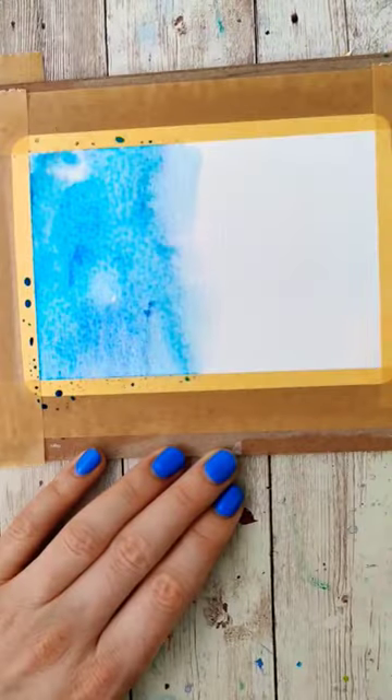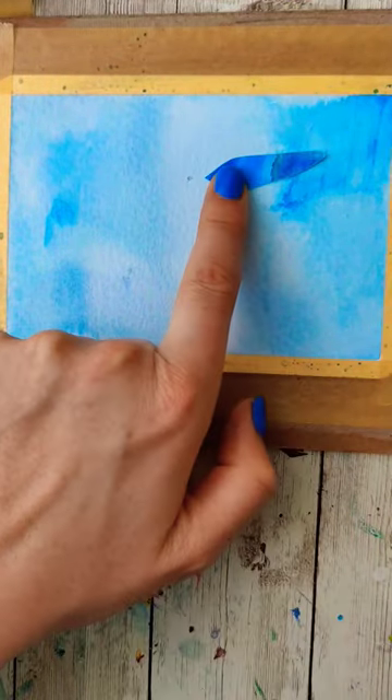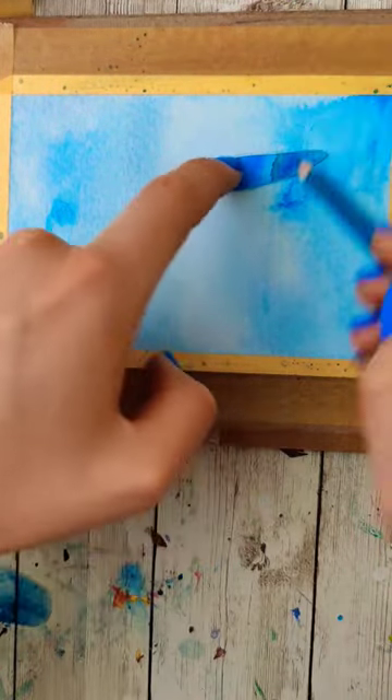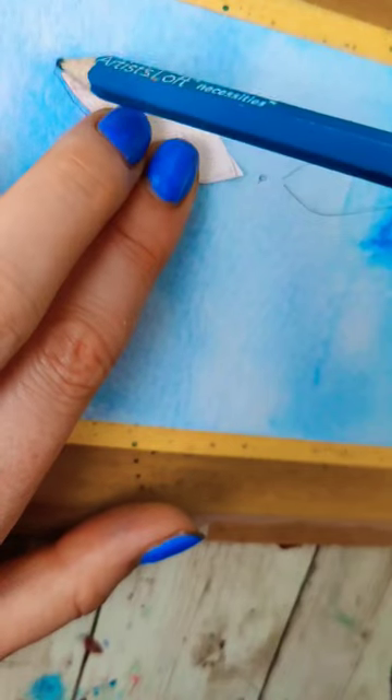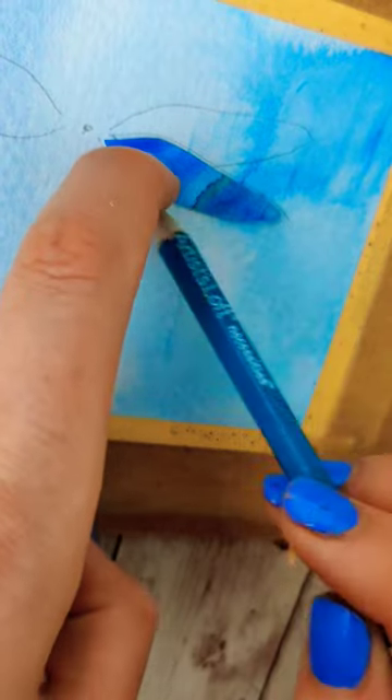Dragonfly wings are typically transparent, so I'm actually going to paint my background first. Then I'm going to locate the center and up about two-thirds, place my jalapeno shape just outside of that trace, flip it over, and then do the same on the other side. Also the same on the bottom, overlapping the wings a little bit.